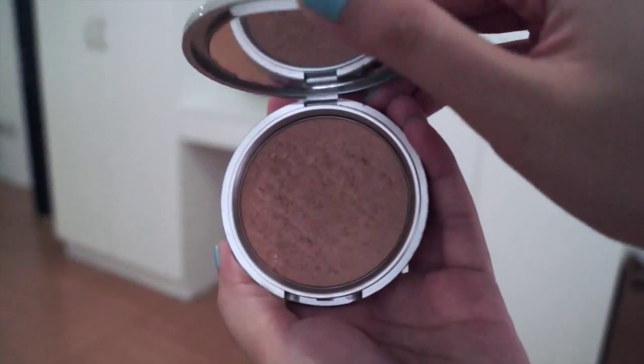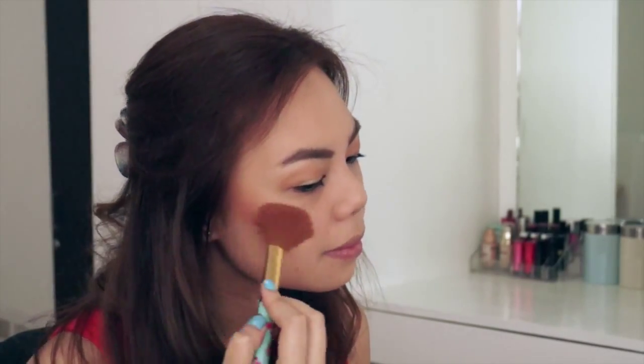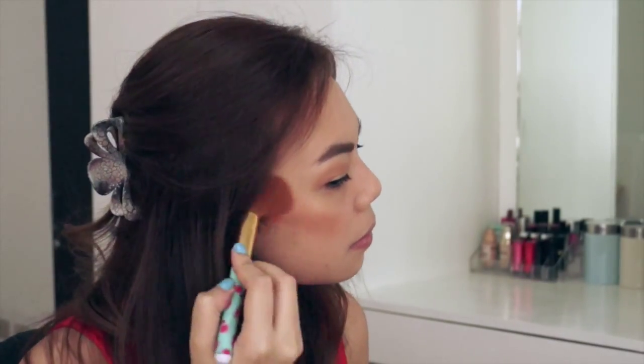Now I'm taking Betty Luminizer, which is a shimmery bronzer, and I'm putting it all over the cheeks and using it as my blush.